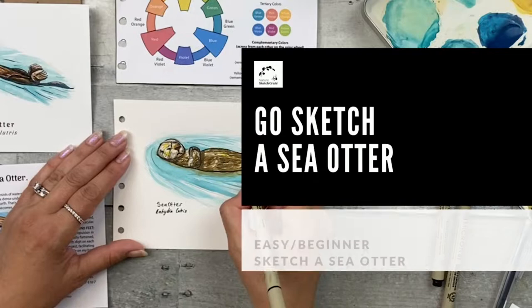Hi, I'm Stephanie Rosso. Welcome to Nature Sketch Crete's Go Out and Sketch a Sea Otter instructional video. In this video, I'll be showing you how to sketch a sea otter by applying what you learned with your step-by-step lesson.